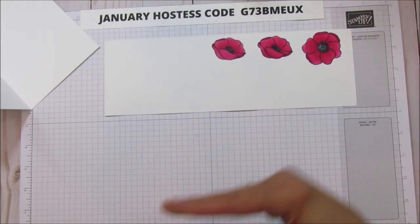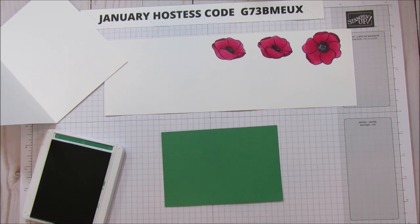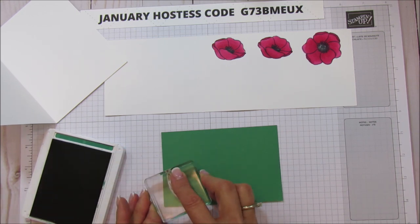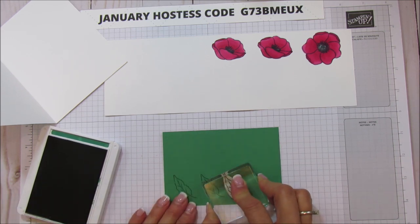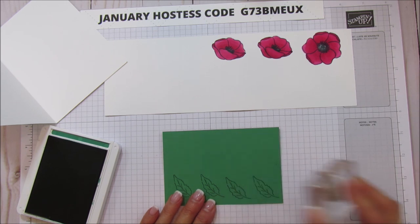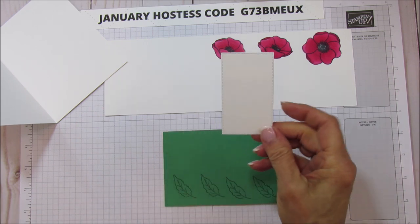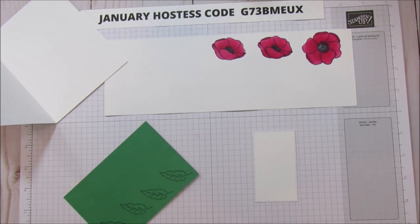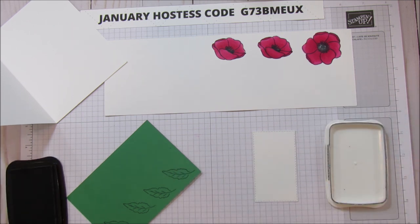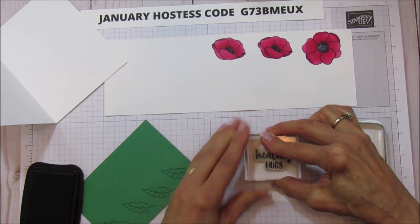We're going to use the Call Me Clover ink and stamp the leaf four times — we only have two leaf dies so I'll be running them through twice. I wanted to add some colored cardstock, so that's why I'm doing it tone on tone. I already cut out the smaller piece for our sentiment, so I'm going to stamp that with Memento Black — the Sending Healing Hugs sentiment — putting it more towards the top to leave room for where the flowers will be.